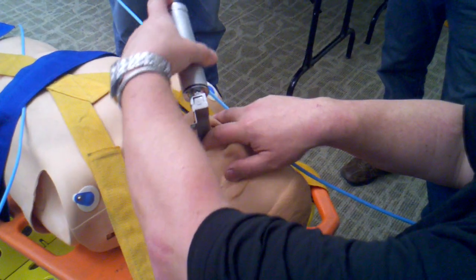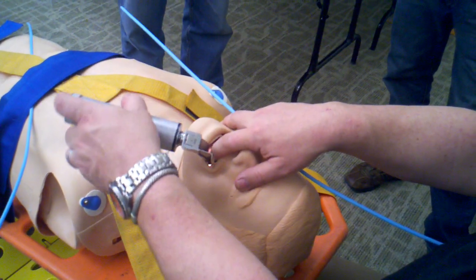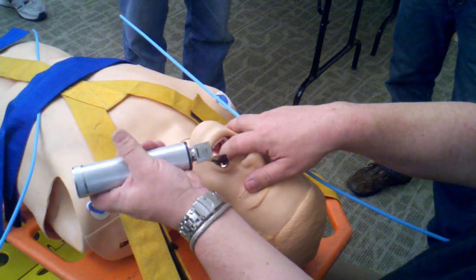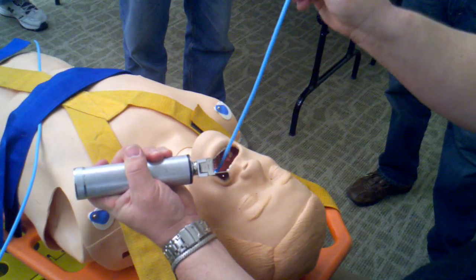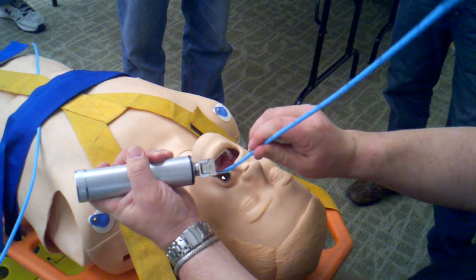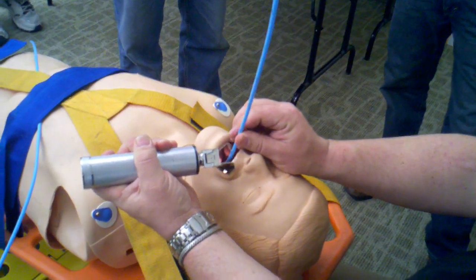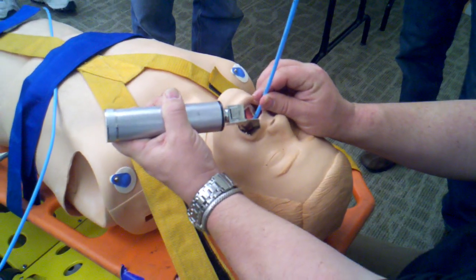Using a finger and thumb, we're going to rotate the blade, rotating the handle around to a 45 degree angle over the left shoulder, and then lift the tip of the blade. We've bifurcated the tongue, and we're now going to slip the bougie down through the bifurcation along the blade into the trachea. Once the bougie is well anchored, we load the tube, leaving the laryngoscope in place, and advance the tube into the trachea.